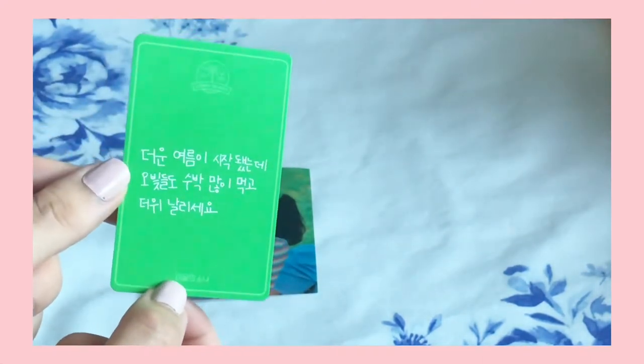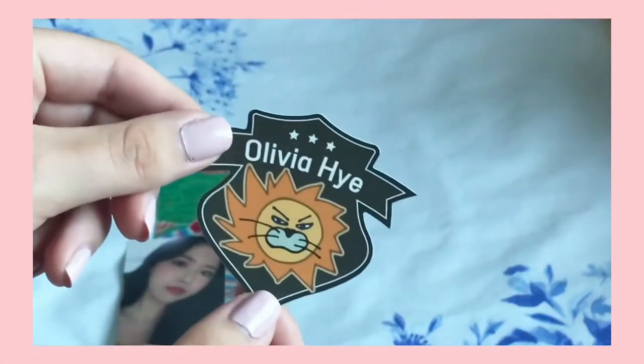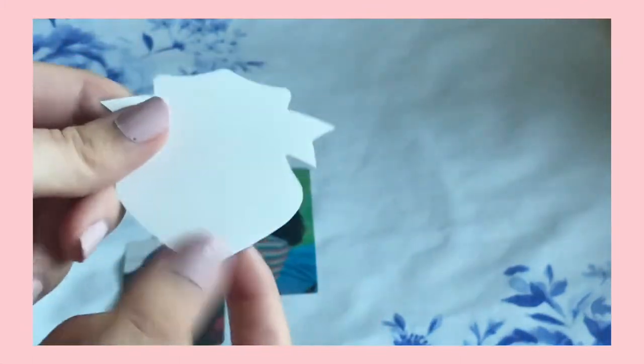And this is the thing that I actually really wanted to get the Summer Package inclusions for. It's her photocard which is just so gorgeous. Here's her little message on the back. She's just absolutely stunning. I think this is one of the prettiest Olivia photocards out there, so I'm so happy to have that. And then finally, here's her little sticker which has a line on it — I'm not actually sure why, but very cute. So yeah, that was the first thing I got this month.